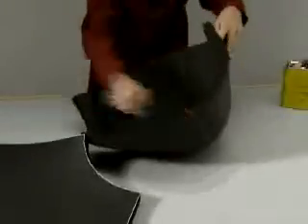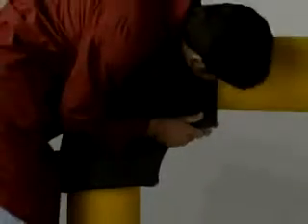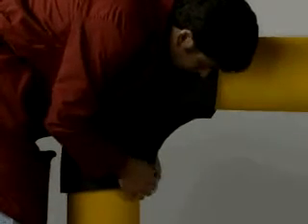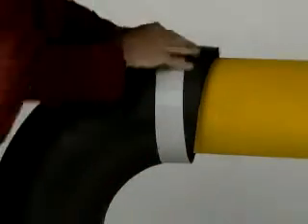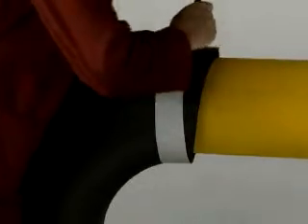Now the elbow is ready to fit. Place onto pipe. Glue the inner side, always starting from the edges and proceeding inwards. Cut off excess material using a strip of steel or rigid plastic. Carry out on both ends of the bend.